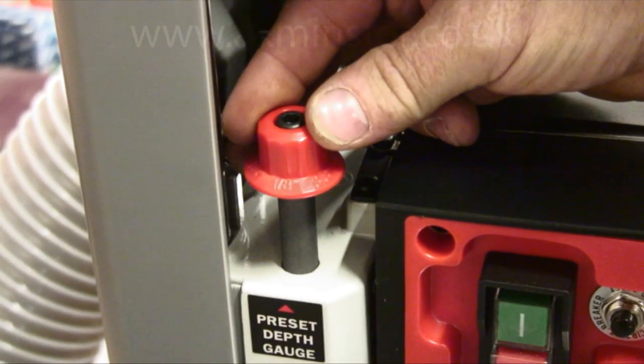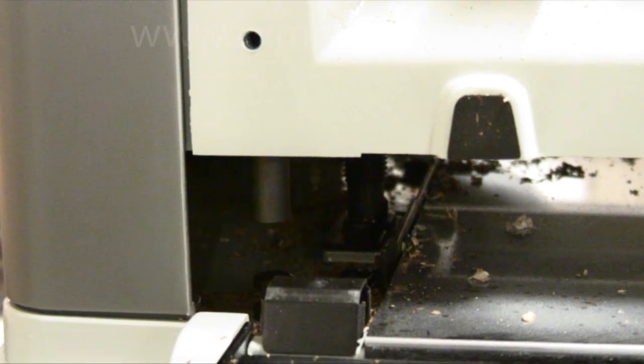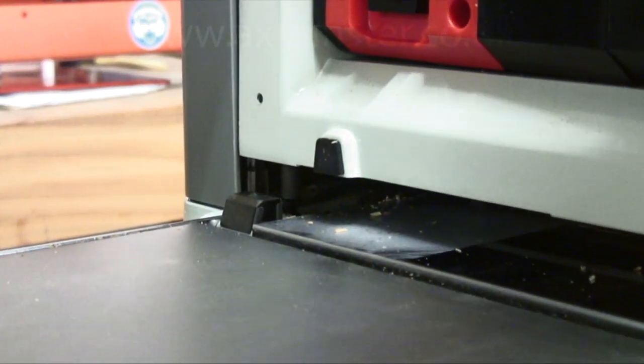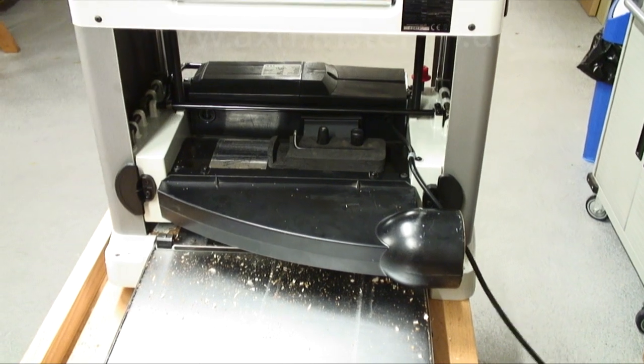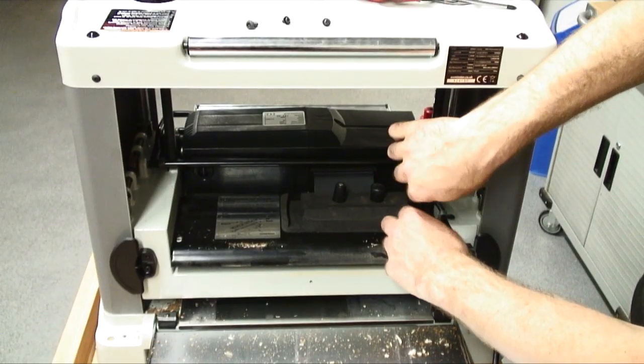The preset depth gauge helps us quickly locate the more useful and commonly used dimensions. The machine takes double-sided blades, but when the inevitable does happen and you need to rotate or change them, this is done very quickly and simply.